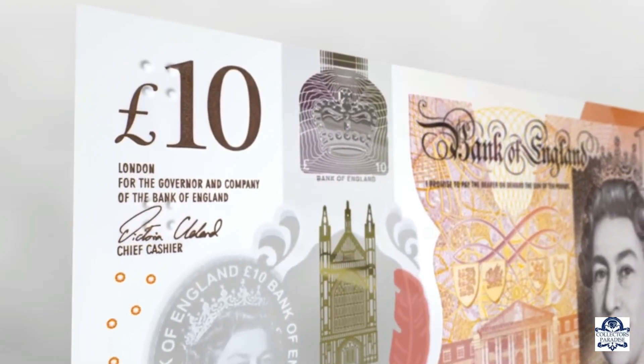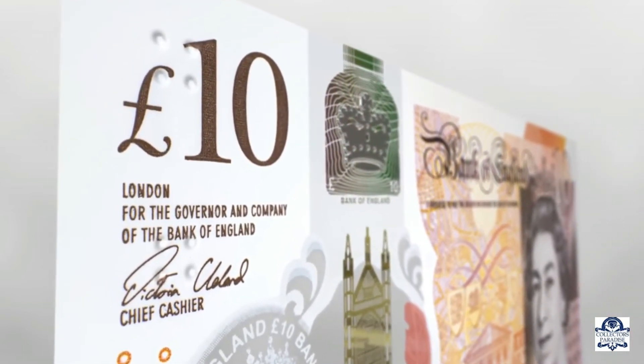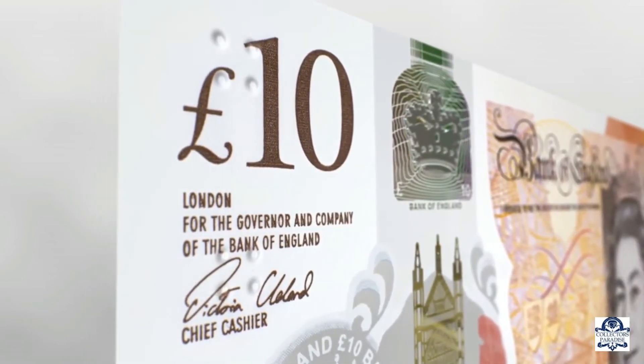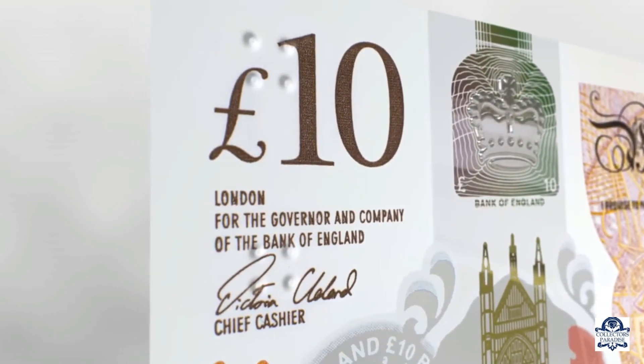While not a security feature, there is a tactile feature to help blind and partially sighted people identify the value of the note. On the front of the note, which is the side with raised print, there are two clusters of raised dots in the top left-hand corner.